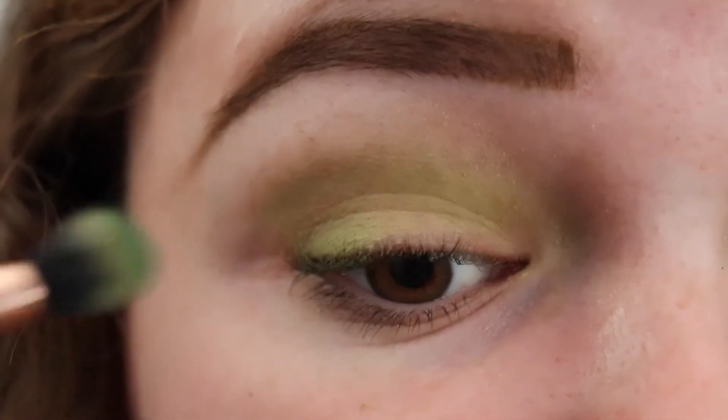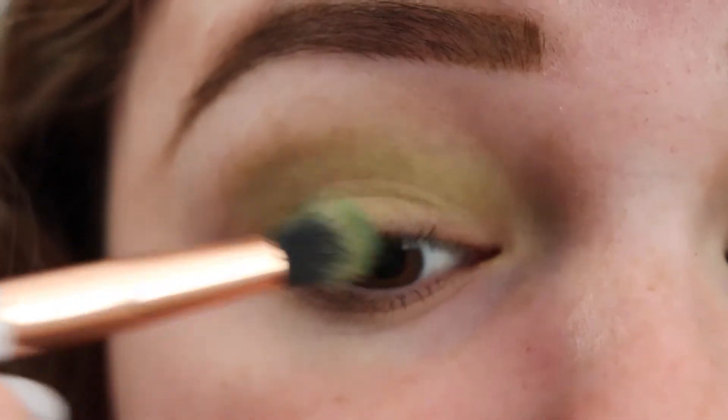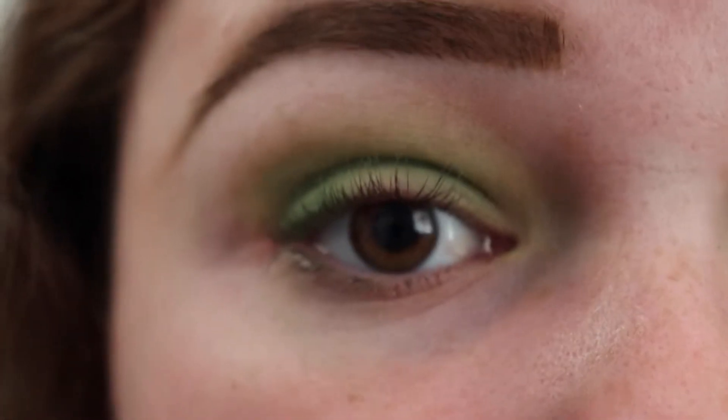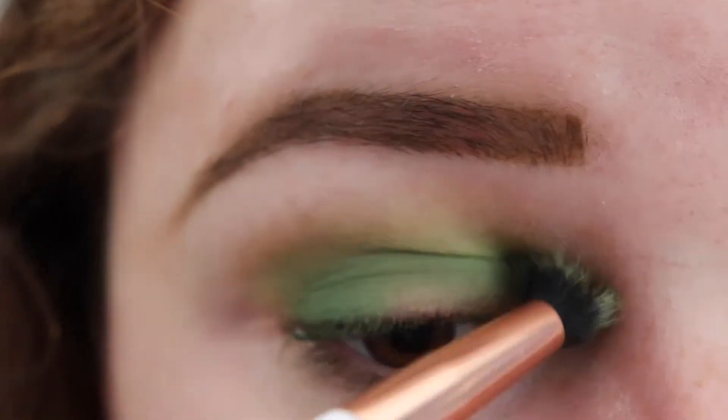Next, I'm going to take the shade Daddy and put that in the outer corner and lower crease. Then I'm going to take a bit more of Social Blade to blend out the edges.